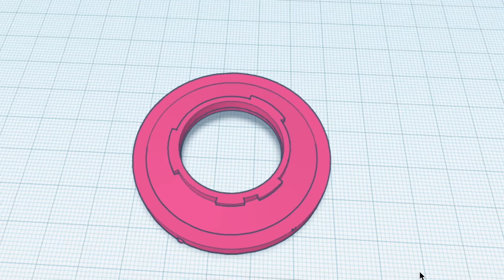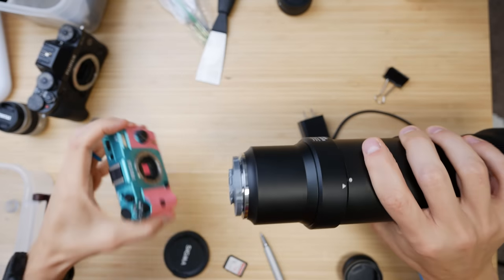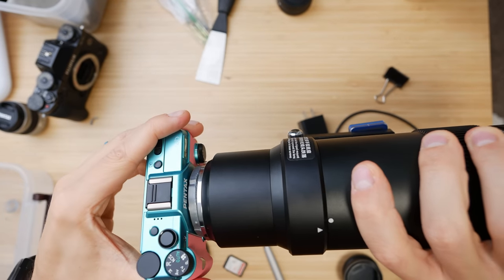Pergear is an online retailer for several lens brands. You can check out this lens in their store down below with any number of mirrorless mounts, including full frame ones, as this lens is full frame compatible. And now it's Pentax Q compatible.